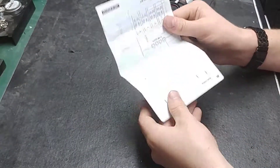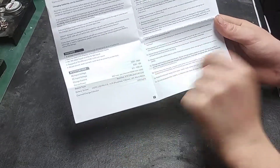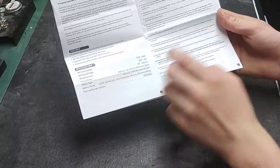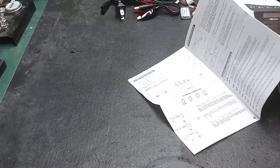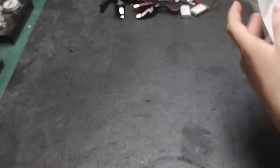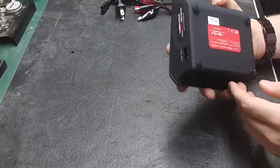Let's start by looking at the manual. It is a very small manual with top views, side views, and all that. It has an introduction, specifications for the charger, safety warnings — make sure you read all those — and then on the other side it shows you how to use the charger. I will make a video after this one on how to use it. Pretty simple manual — let's go ahead and plug this thing in and take a quick look.